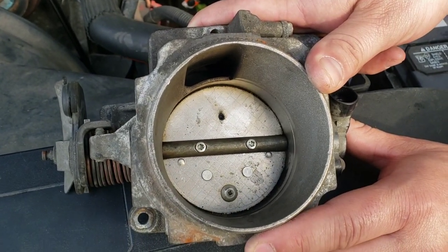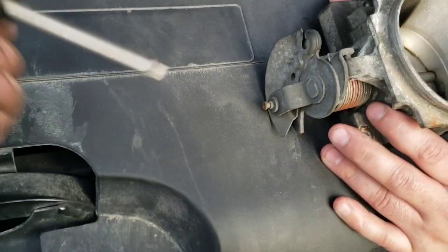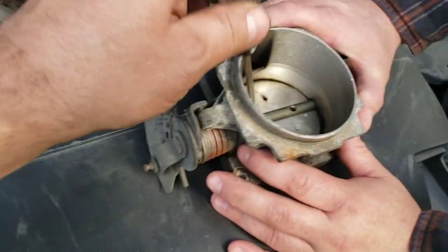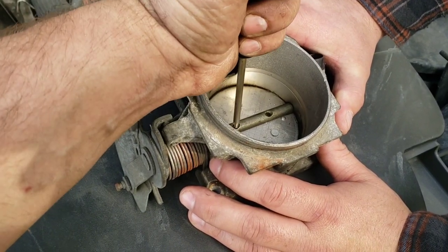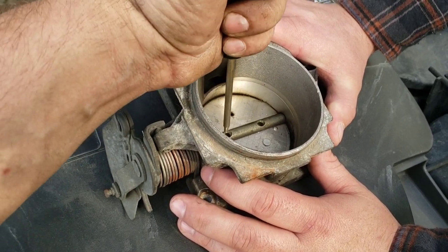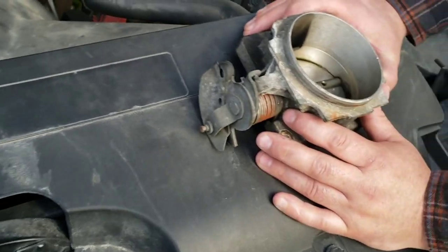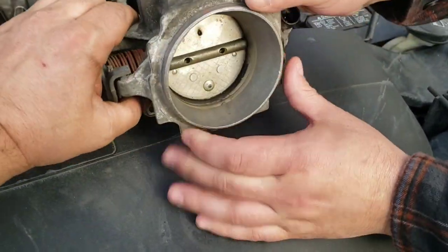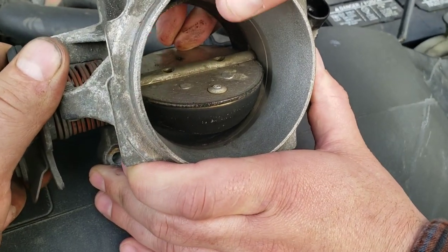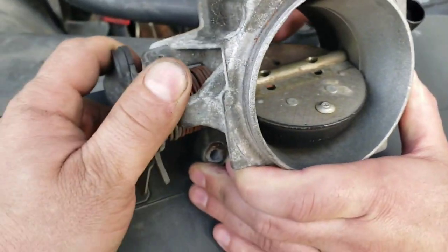To remove those screws you're going to need a Torx bit. They're pretty tight, so make sure you get one that fits really nice and snug. Press down hard and twist hard to break them free so it doesn't slip and round the head. After that, open the throttle plate wide and it'll slide out — you have to hold it wide open and then slide it out.